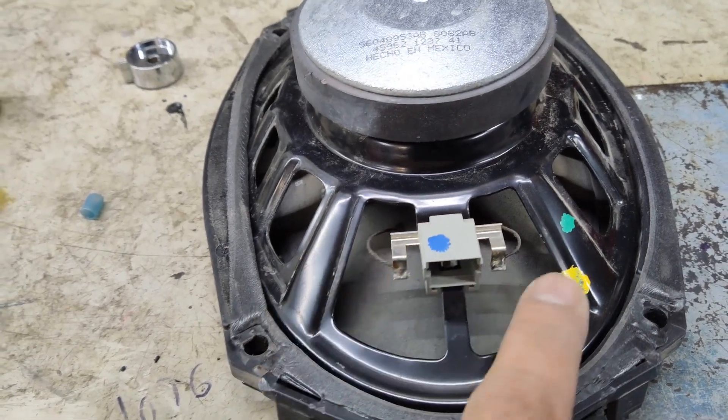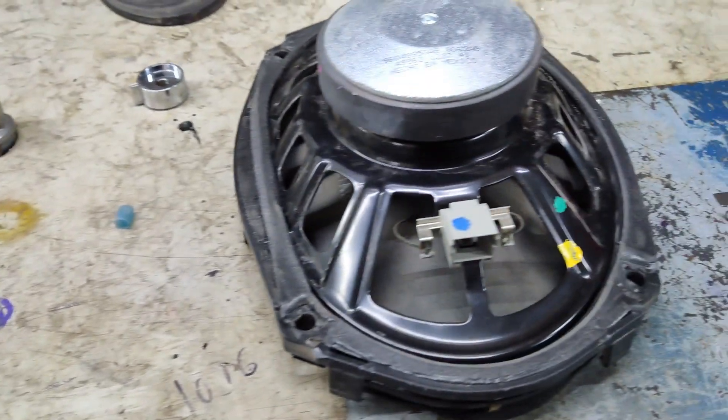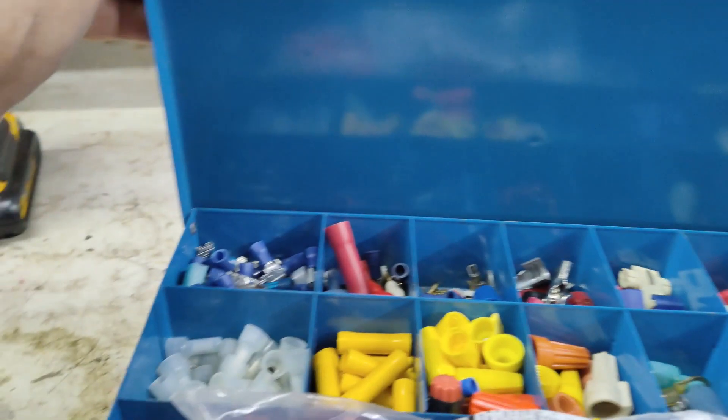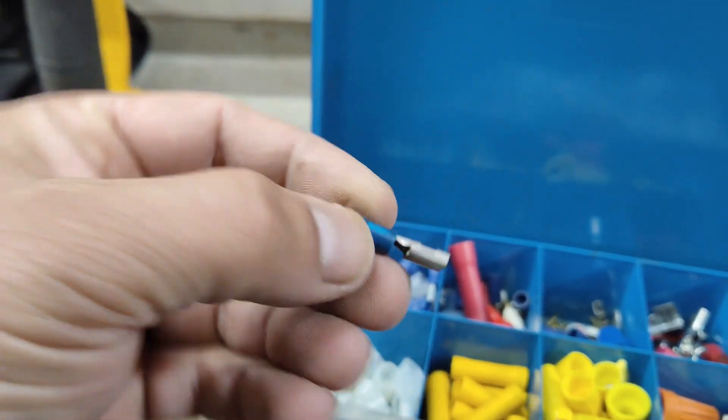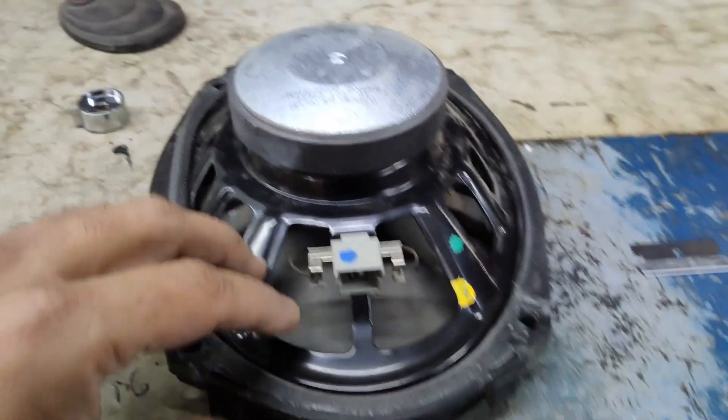You have a couple of options: you can cut the factory connector off and solder it onto your new speaker, or you could cut the connector in the door and use some type of butt connectors like I have here. You can put those on your new speaker — that's the route I'll be going.